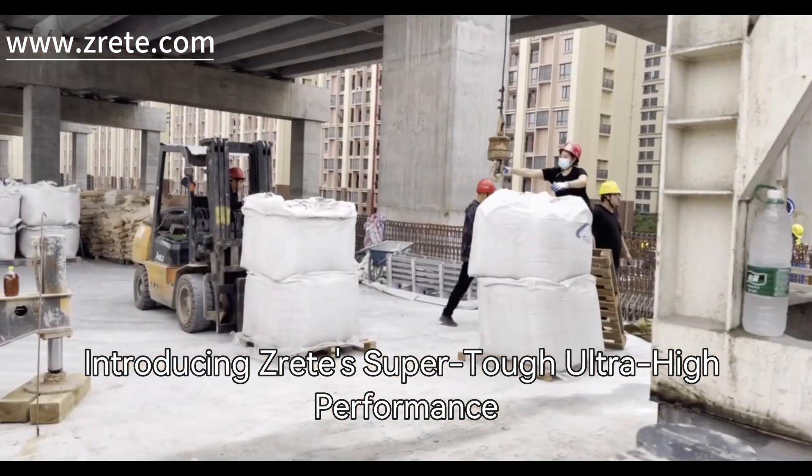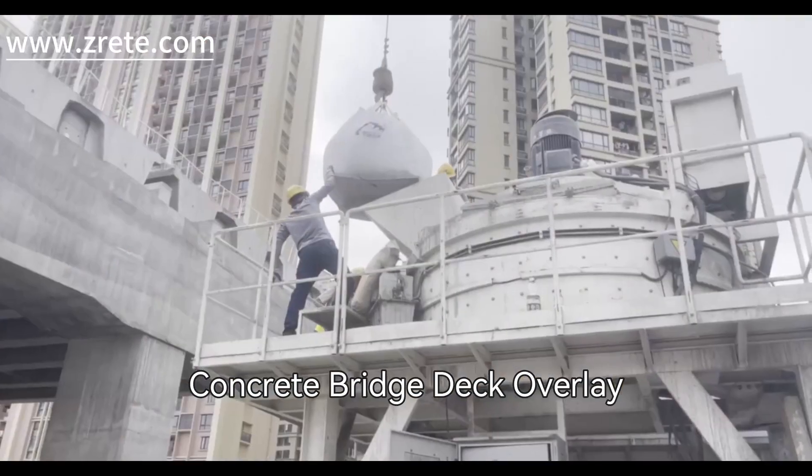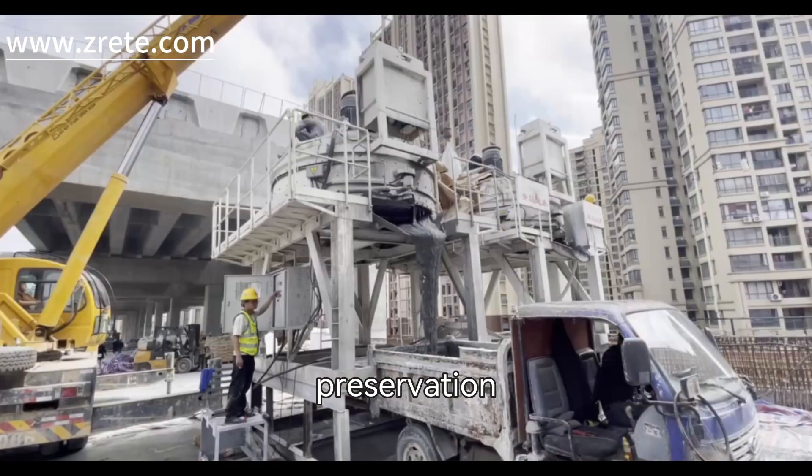Introducing ZRIT's SuperTough Ultra High Performance Concrete Bridge Deck Overlay — the advanced solution for bridge infrastructure preservation.